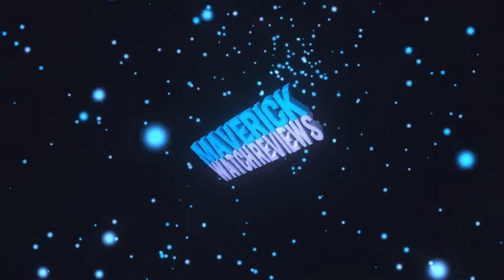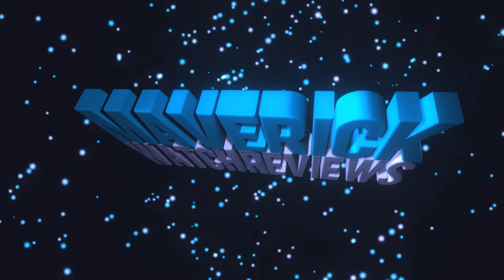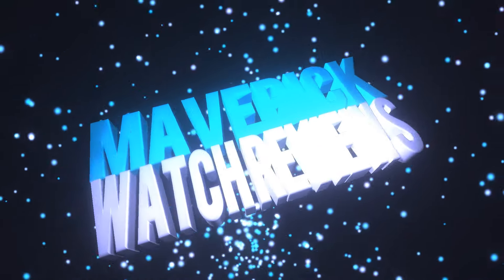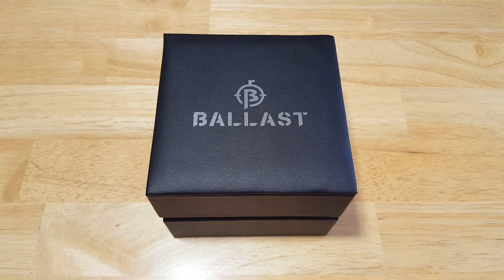Flight 229, you're clear for takeoff. Hey folks, Maverick Watch Reviews back here with another review for you. Today we have something really interesting — the Ballast Trafalgar, model number BL3133-01.